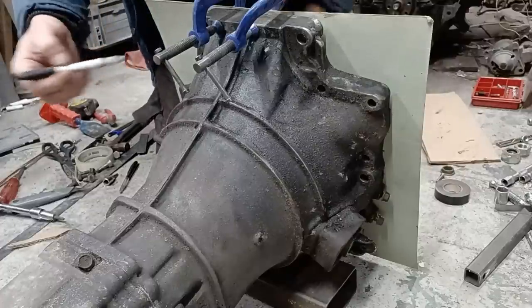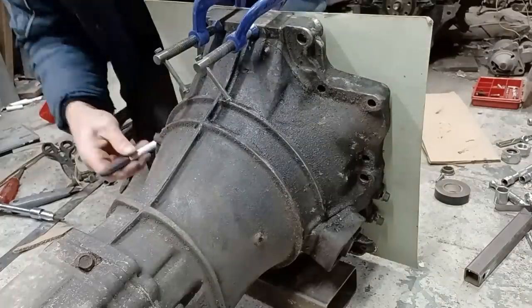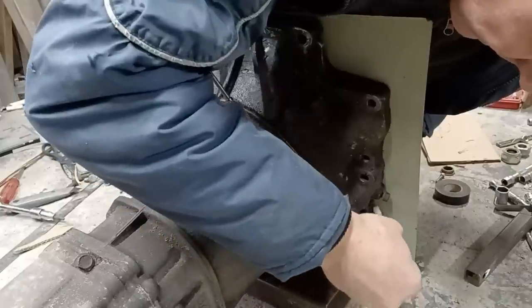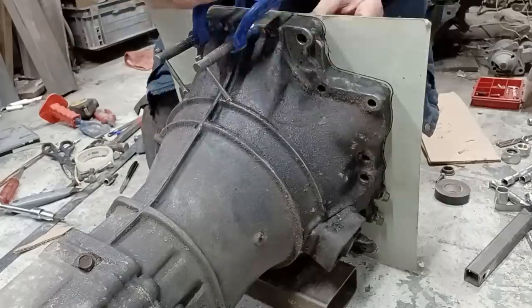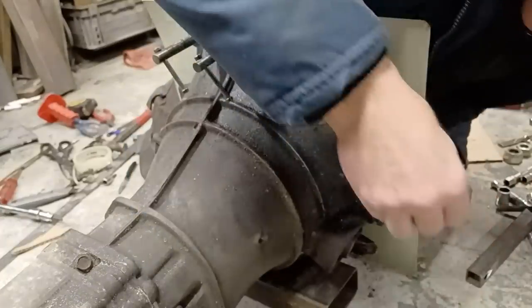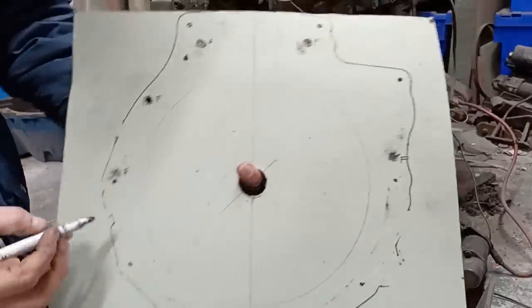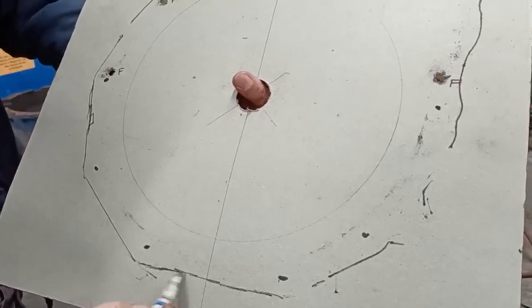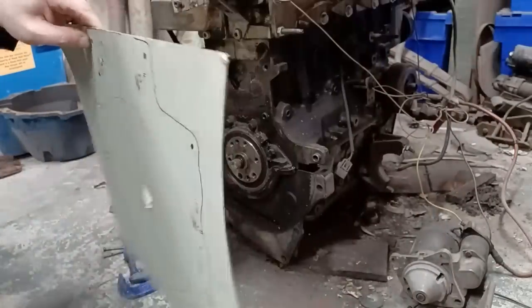From this side of the gearbox we're not making the holes yet, just going to mark through where the holes are, and draw around the gearbox roughly — this would be the outside edge of our plate. That's all we need from there, so we can just line these up and bring that around.